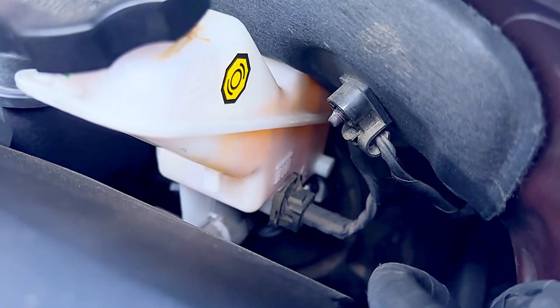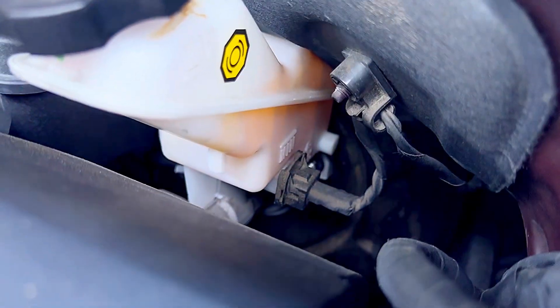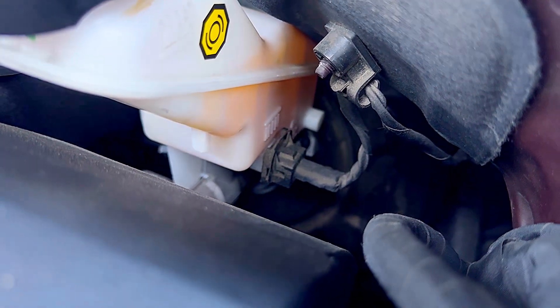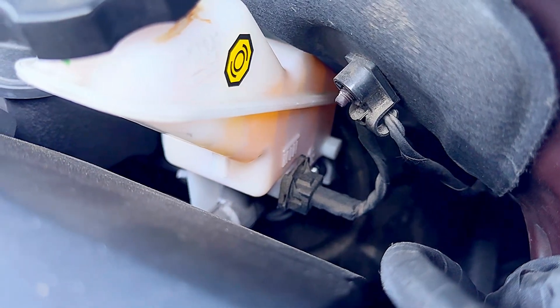It could also be a leak behind the master cylinder. What you can do is take a light and center it on the booster to see if you see any oil there. Sometimes fluid can leak and go down into the booster.